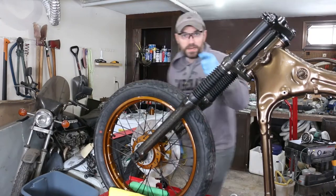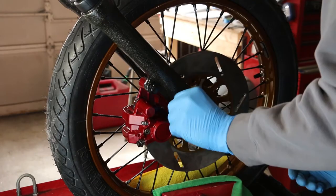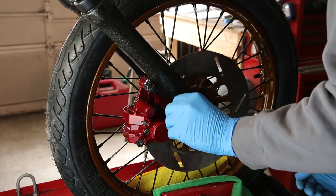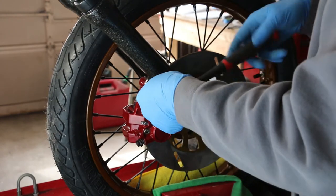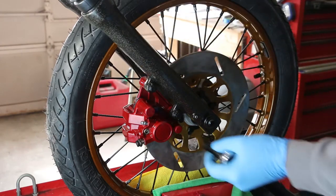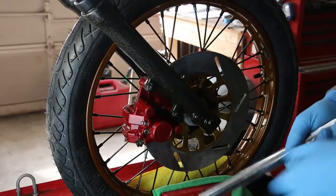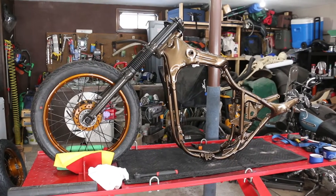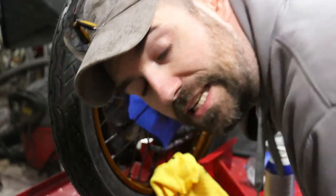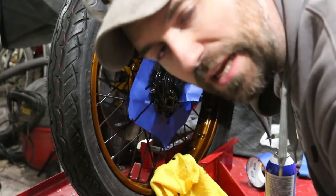Keep going — brake caliper. 25 foot pounds. Alright, just plasti dipping this section here that I did in powder coat, just to kind of make it look nice.